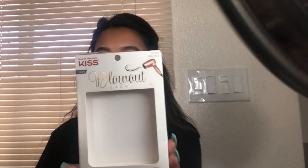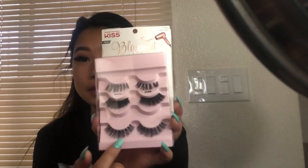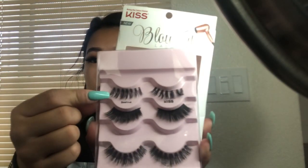The lashes I'm wearing are the Kiss lashes — the blowout ones. They come like this inside. I just stacked them in twos. This one I wore alone and I didn't like it, which is why I tried stacking them up. And they look so much better, honestly. I like a dramatic but not too dramatic look.